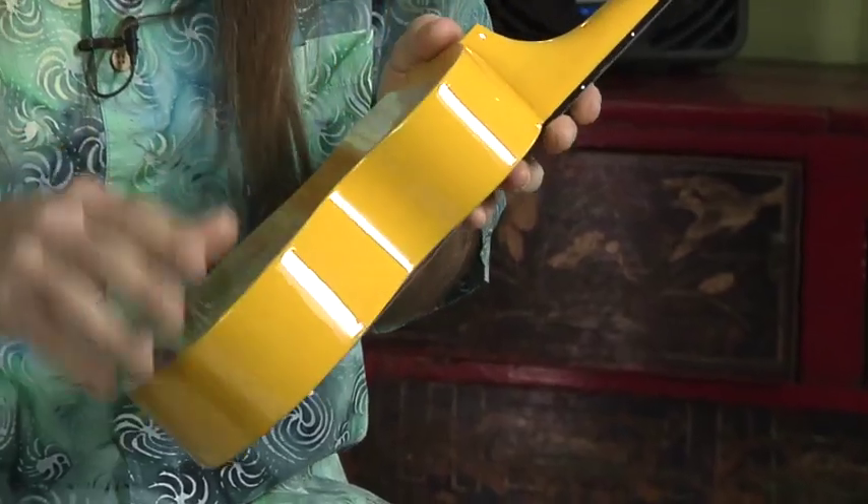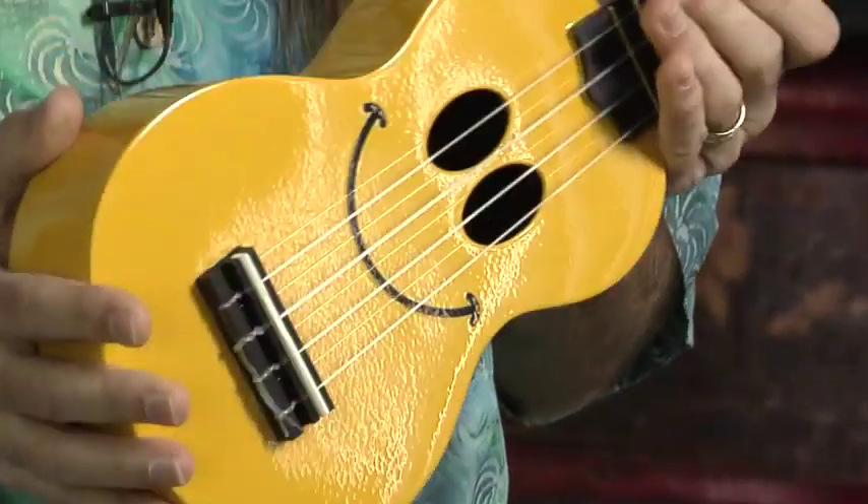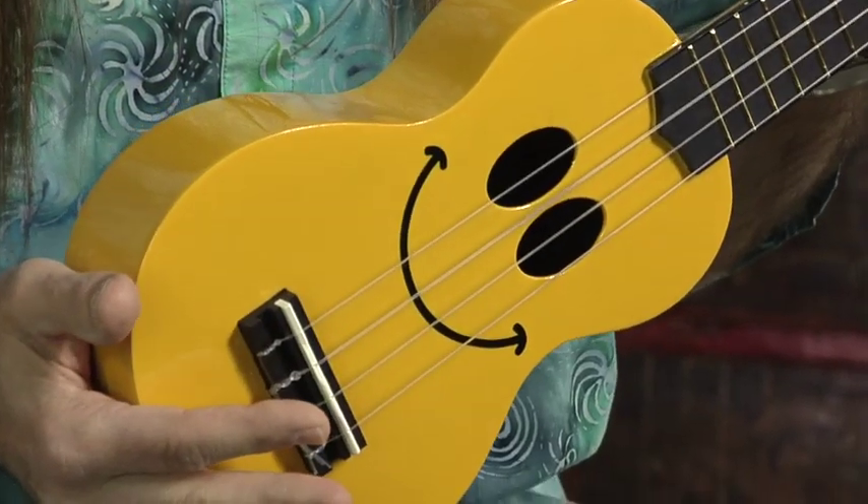This ukulele is a standard soprano scale and it's made with a beautiful finish that reflects what you're doing. It's made from maple, and maple is a very strong wood for ukuleles. It's a little unusual because it's more dense and it produces a brighter tone for your ukulele playing. I'm going to play a couple of numbers for you and show you all the features of this ukulele.